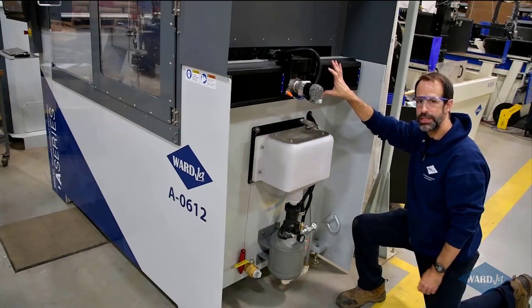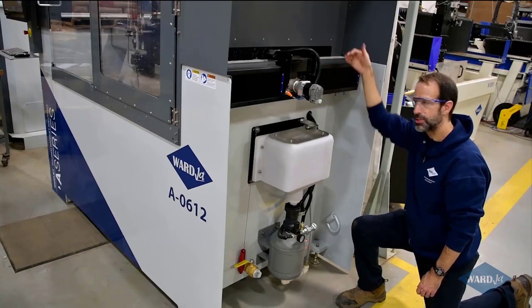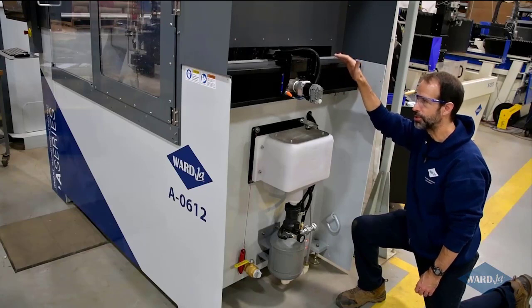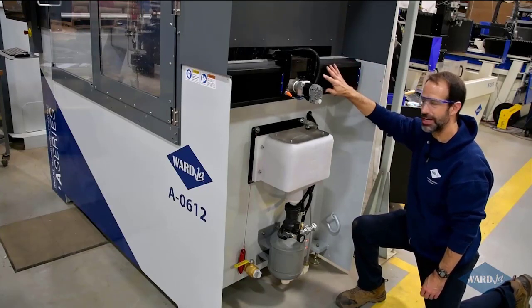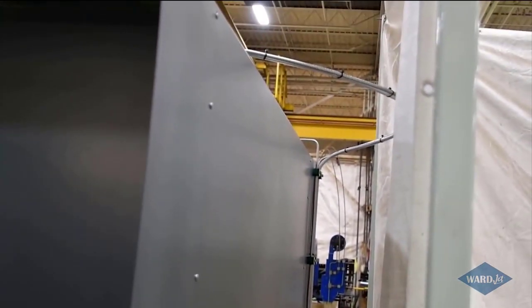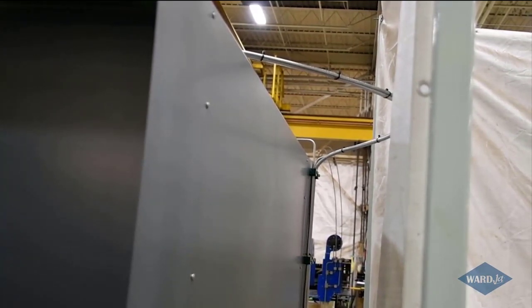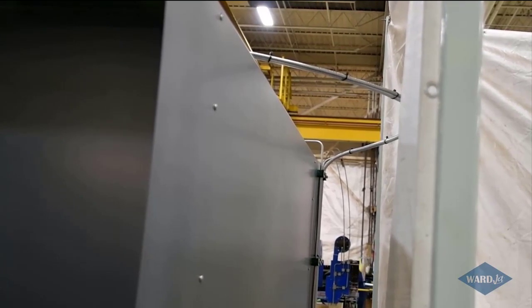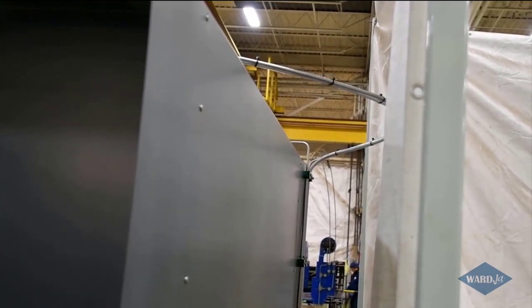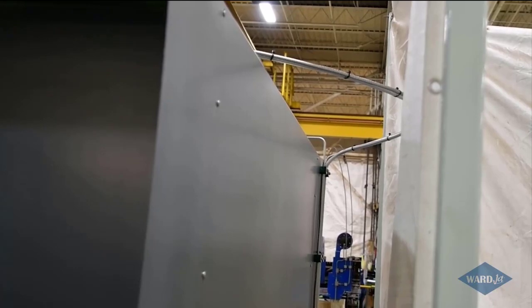Up here under the covers, we've got the helical rack and pinion system — same thing on the other side. One of the unique features is this is mounted outside of your cutting envelope, so it's very well protected from your cutting environment, and it's on the back side of the side beam for further protection. Down here we have the return from the water coming back from the abrasive removal system. We opted for the low-profile high pressure line with horizontal whip, which gives you overall machine clearance of about 84 inches. If you want to mount the machine closer to a wall, you go with the standard whip and you can mount it just a few inches off the wall.